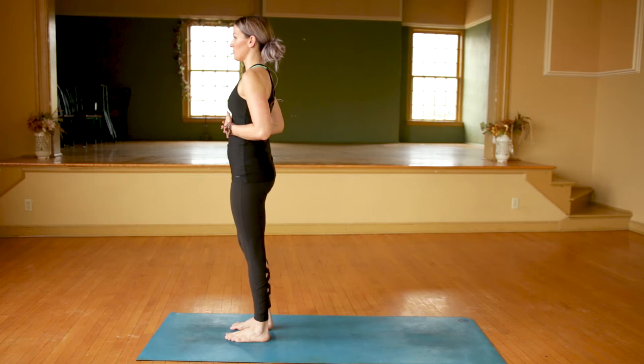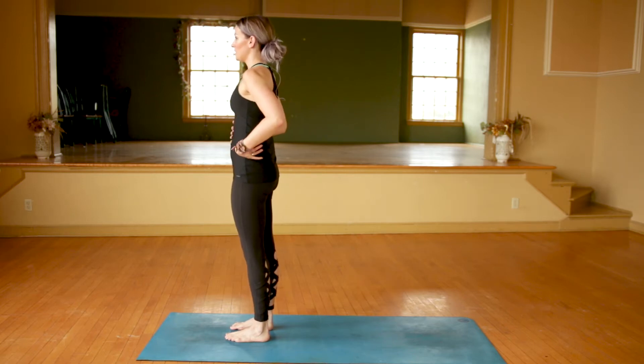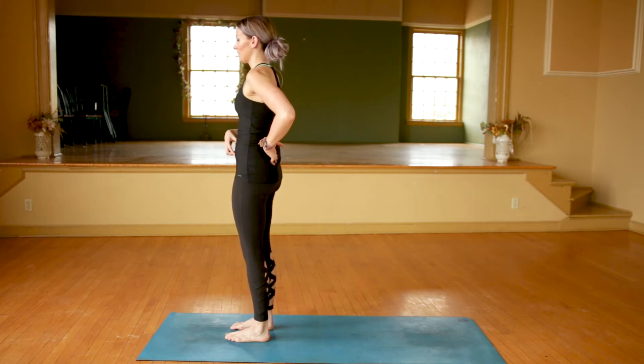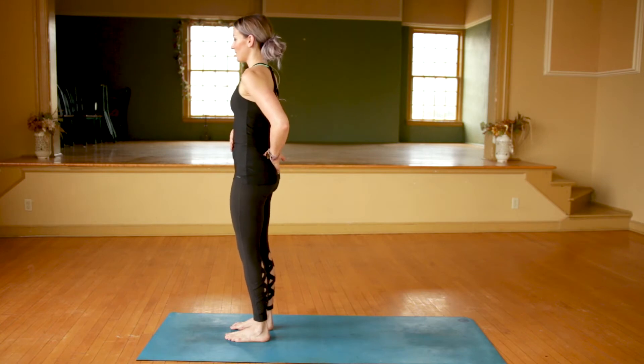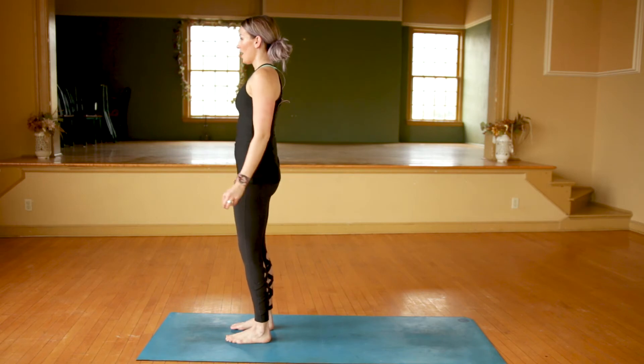We're going to start to turn our core on just a little bit. So bring those ribs together and bring the belly button towards the spine. Think about tucking your tailbone down, so you're going to bring the belly button and the pants button together, so to speak, and just soften your knees a little bit, pressing into the four corners of your foot.